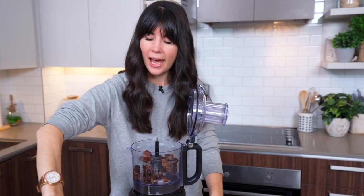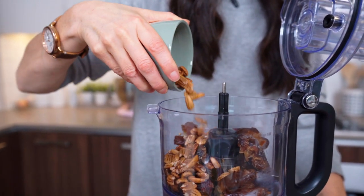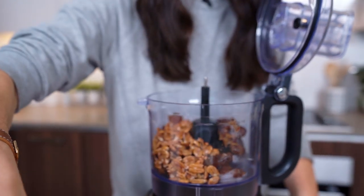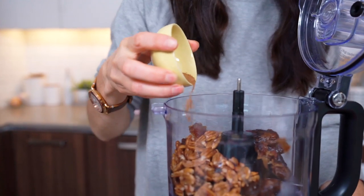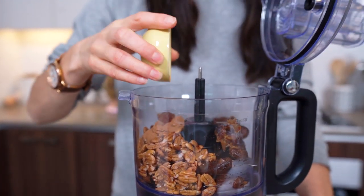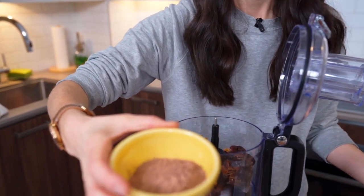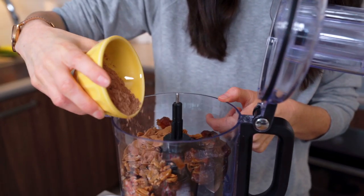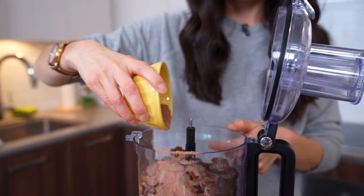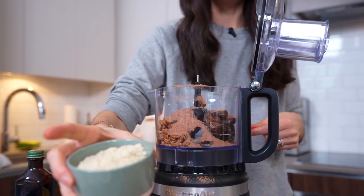We're going to add some pecans — pecans or walnuts will work, so if you don't have pecans go for the walnuts. Just sprinkle them in. I've also got some cinnamon — it smells so good. Cinnamon is great for blood sugar balance, but you don't need to worry so much about that with this recipe because we're not using any refined sugar. I've got some raw cacao powder — raw cacao is just cocoa in its more raw form. Raw cacao is fermented whereas cocoa is roasted, so we're just going to pour this in as well.